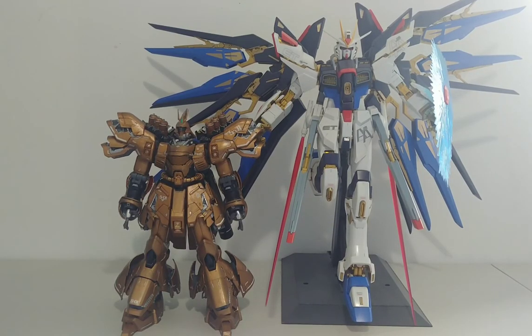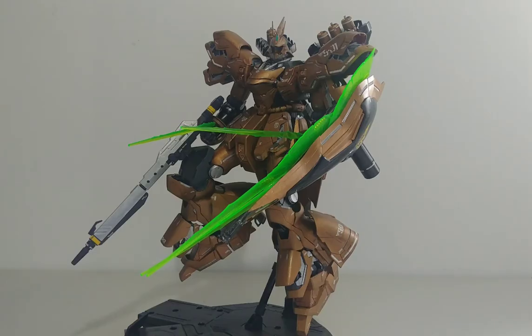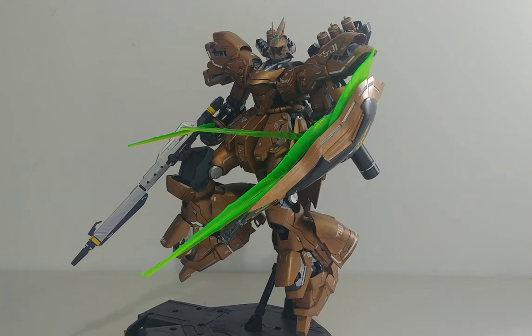Now let's see compared to a Perfect Grade — here he is next to the Perfect Grade Strike Freedom. He's not as big as a Perfect Grade, but he is a very big Master Grade model. So if you were thinking about getting this gunpla, I highly recommend it because this guy just looks amazing.